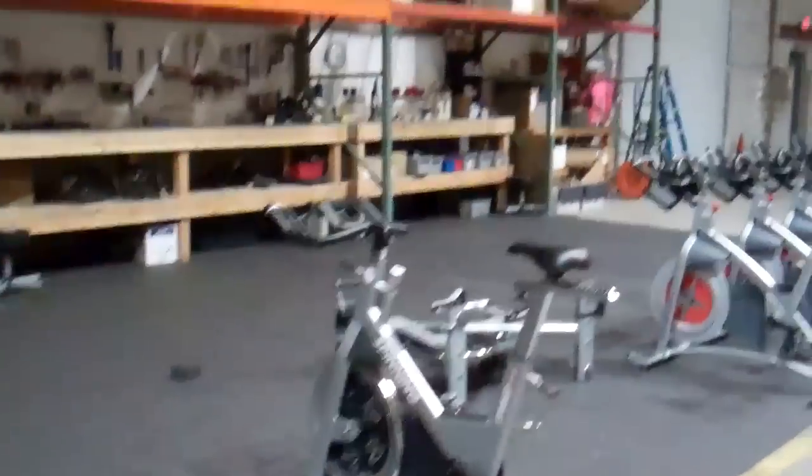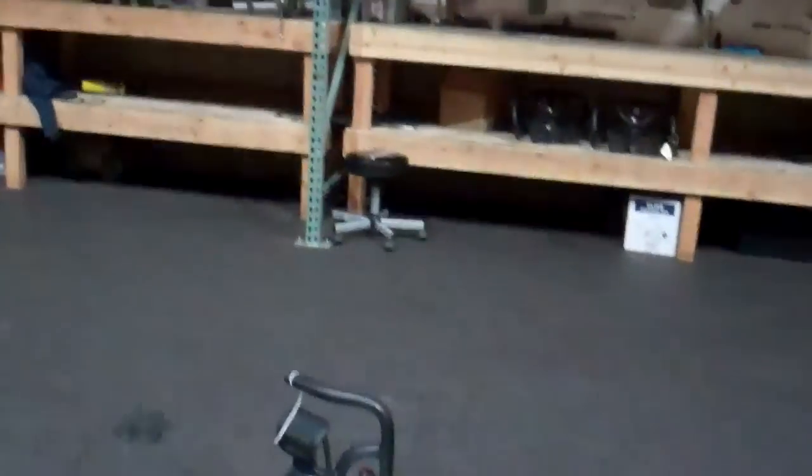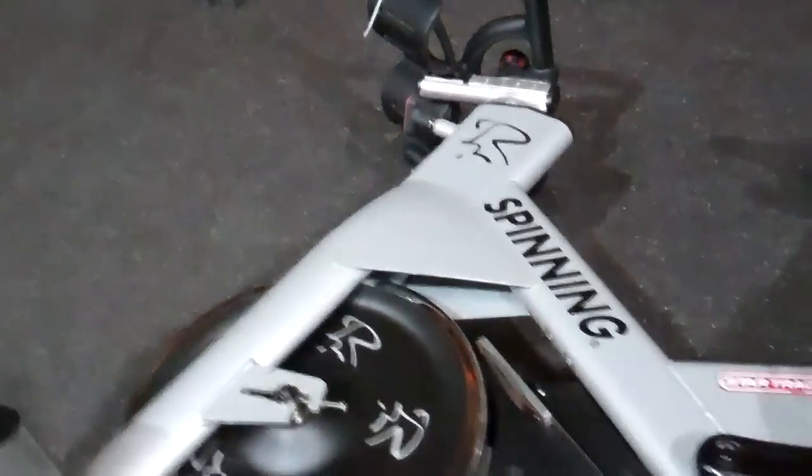Hi, this is Jeff Wimmer from StudioCycles and StudioCycles.com. In this short video I'm going to do a quick video on how to replace or install the resistance rod on a 2012-2013 NXT or NXT SR.